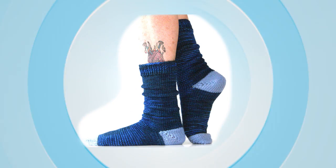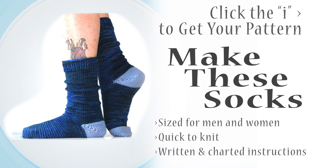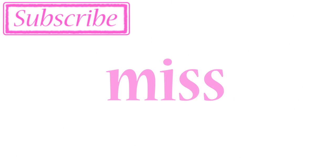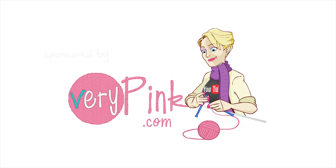I hope you enjoyed this tutorial. I can't wait to see the colors and yarns that you guys use. I always check Ravelry to see the projects — you post them there, I will definitely see them. Good luck.